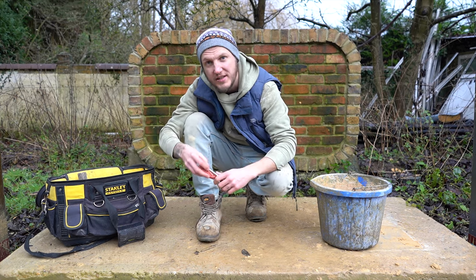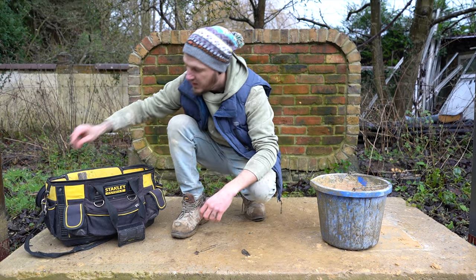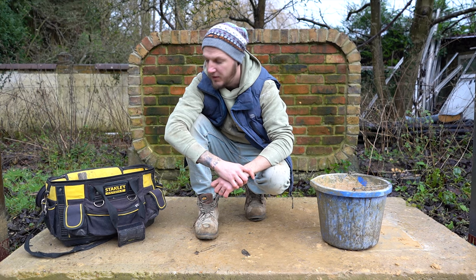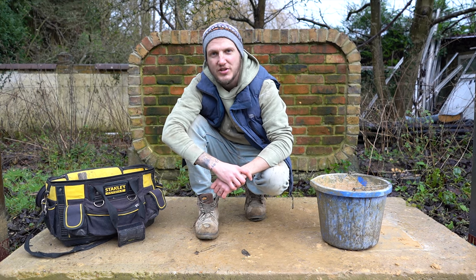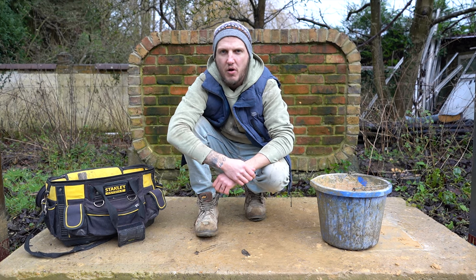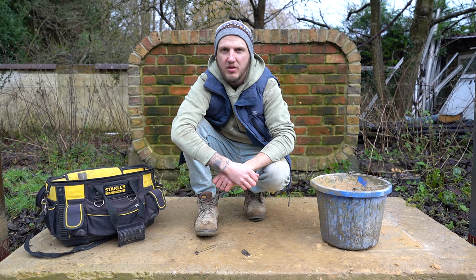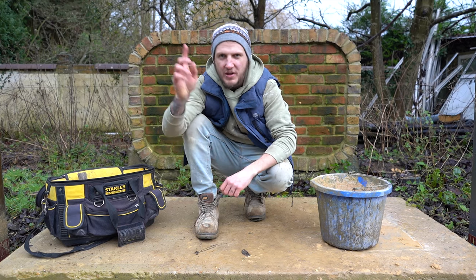There you go — quick tip for Tuesday: don't get bag rot on your lines. If you did enjoy this video please leave a like, subscribe if you aren't already, and ring the notification bell to be notified every time I upload. See you guys next episode — take care, see you later.